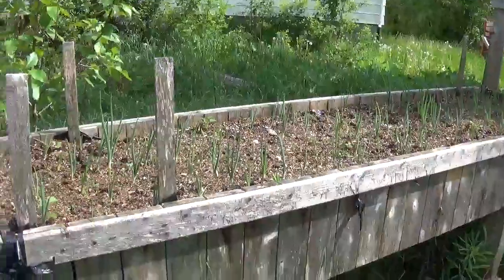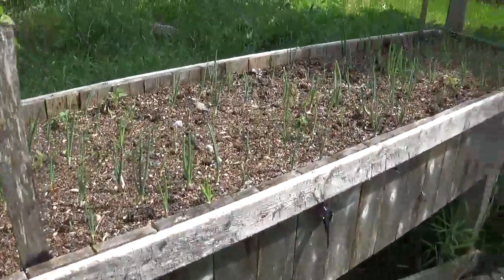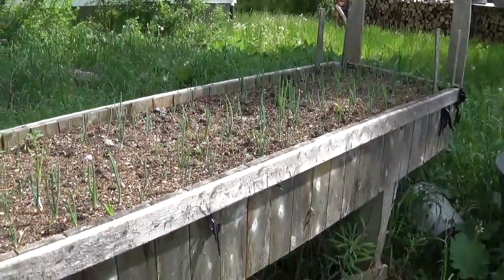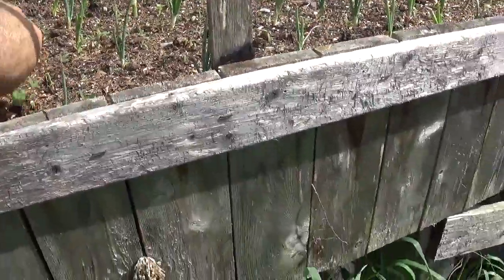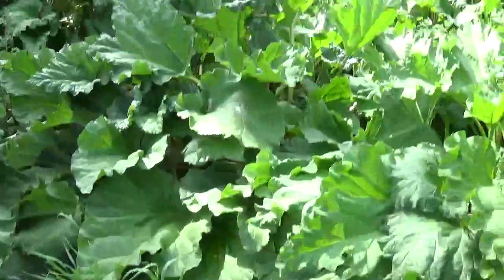Hi everyone, pretty warm today — about 90-95 degrees, about 32 Celsius with the humidex. I will show you the garden here. Here are my onions. It's easier to remove the little herbs that are growing here. Need to cut the grass, it's pretty long.